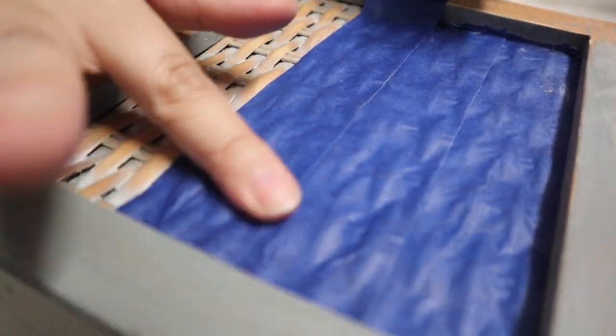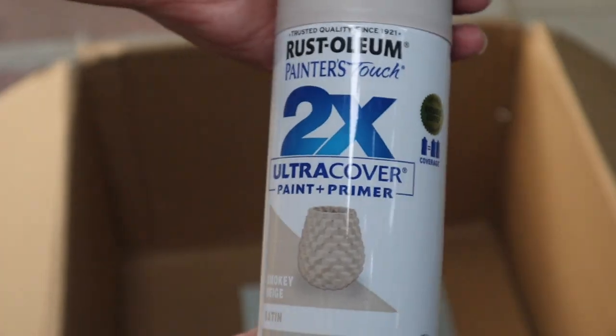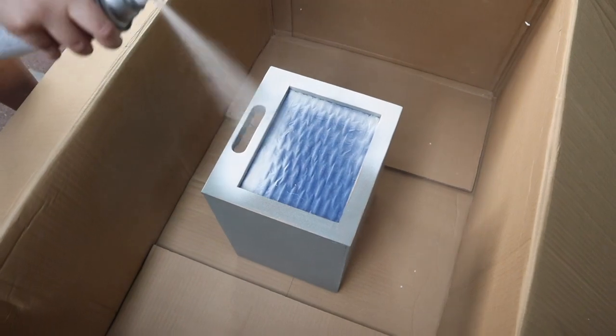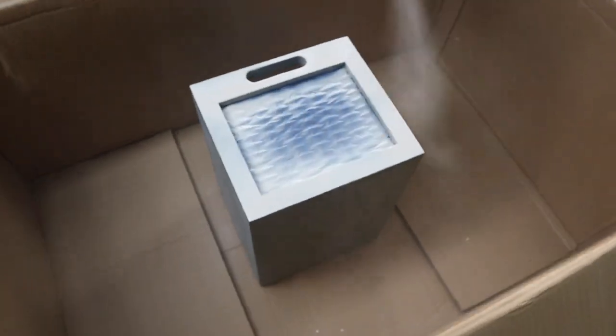After that we took it outside and started spray painting. We should have worn a mask because me and Jimmy were dying from all those fumes afterwards. Wear a mask when you're spray painting because those fumes are pretty toxic. The paint coverage was actually really really nice — the first layer already covered so much, and it dried in like five to ten minutes.